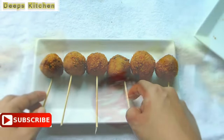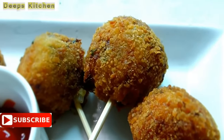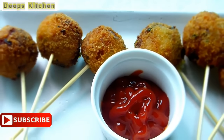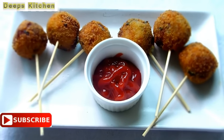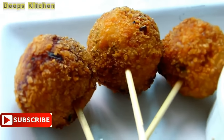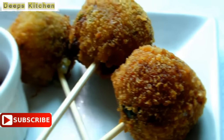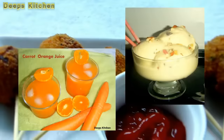This recipe is a wonderful one to make for any kids' party like a birthday party, or when guests arrive with kids, or simply as an evening snack. Try this recipe and share your feedback. Do subscribe to Deep's Kitchen and hit the like button if you enjoyed watching this video. Thank you so much for tuning in — I'll catch you soon with another interesting recipe. Till then, enjoy other videos from Deep's Kitchen and spice up your taste buds every day. Bye bye!